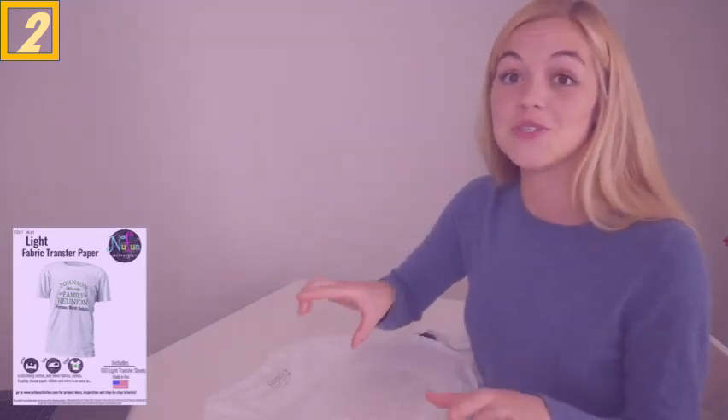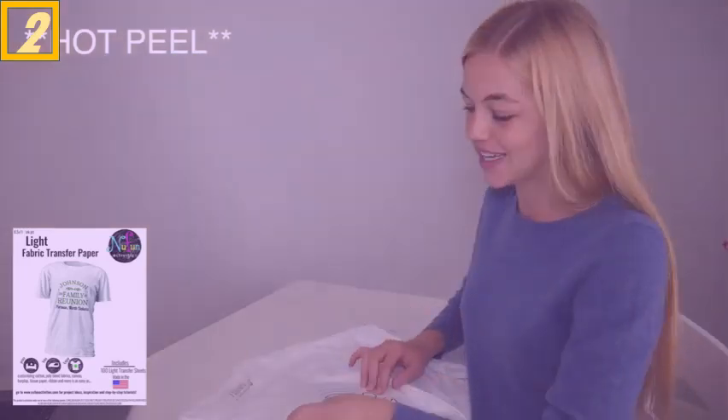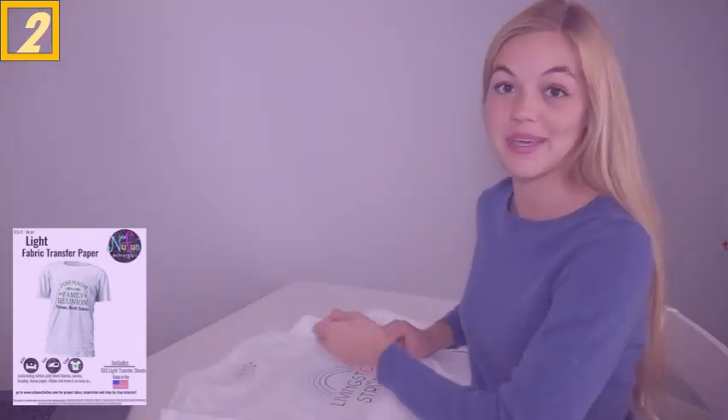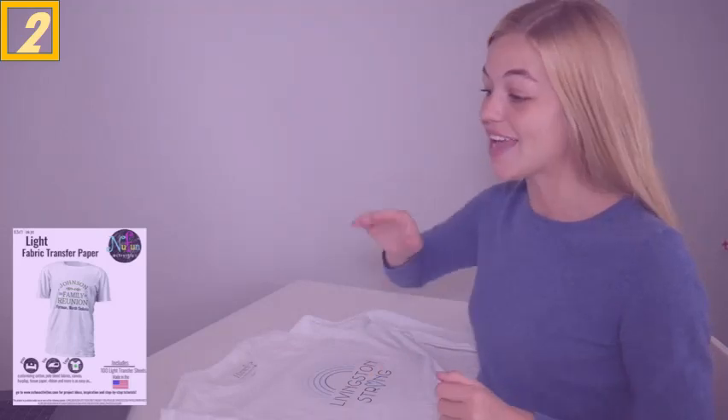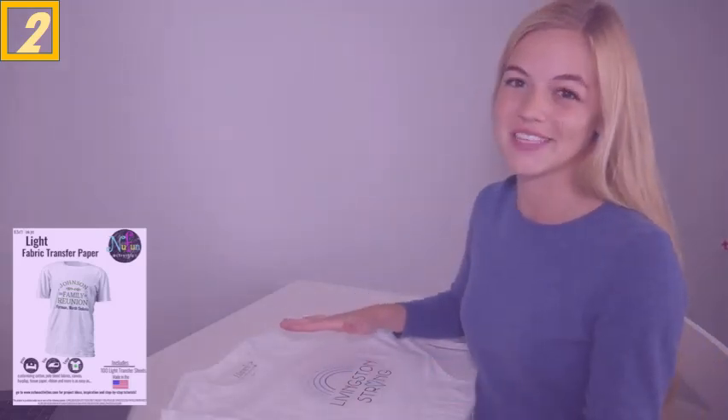Don't wait for it to cool — best results occur when you peel immediately after ironing. Wait just three seconds and remove the backing paper from the transfer using a smooth, even motion. If any image lifting is observed while peeling, stop immediately and glide the iron back over the transfer to heat evenly, focusing on the areas where the image is lifting.